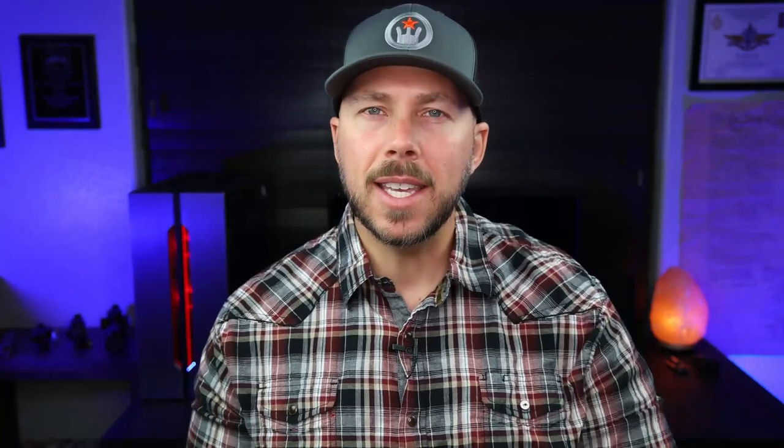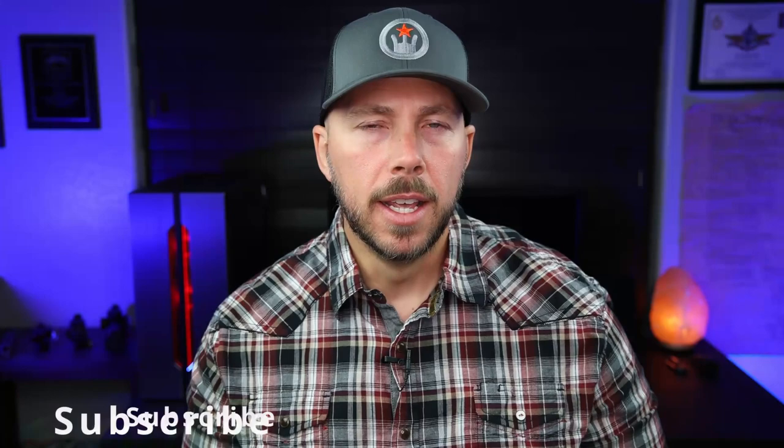The holster we're going to focus on today is this one right here. That is the Hidden Hybrid, which is set up for my Springfield Hellcat OSP with that Swamp Fox Sentinel on it. This Hidden Hybrid has a couple of different options than some other regular leather or hybrid style holsters out there on the market today. A couple of those right up front are going to be the fact that it has a concealment claw and it is optic ready. Being that everybody seems to be moving into the optic world, that is definitely something you need to take into account.